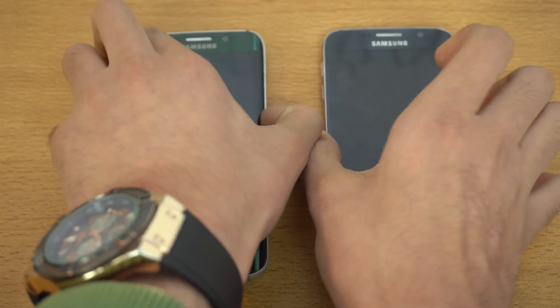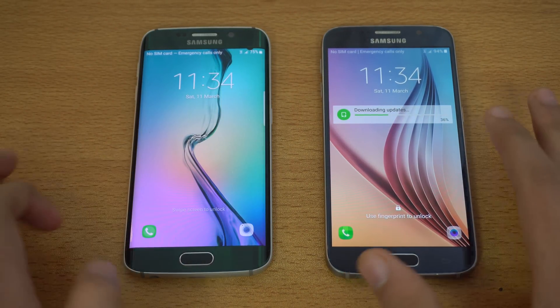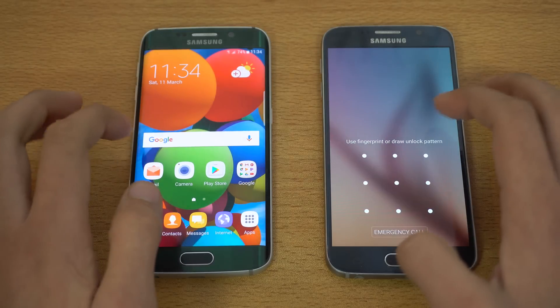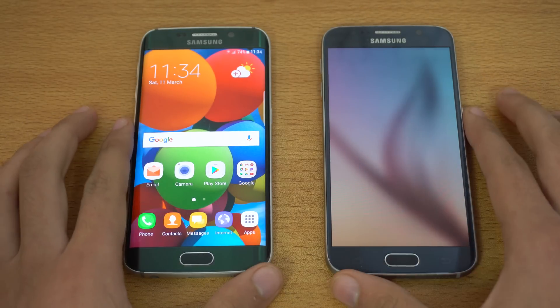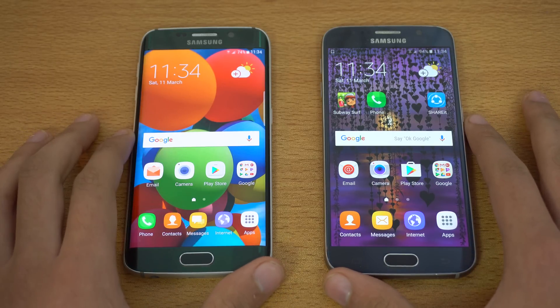First of all, starting from the lock screen, you can see it's looking pretty good, pretty similar. Got two shortcuts for phone and camera. Unlocking the phone to the home screen, the usual Samsung design software language is there.